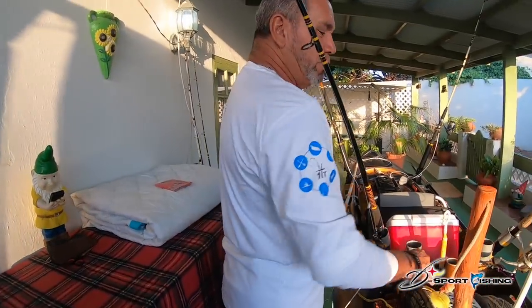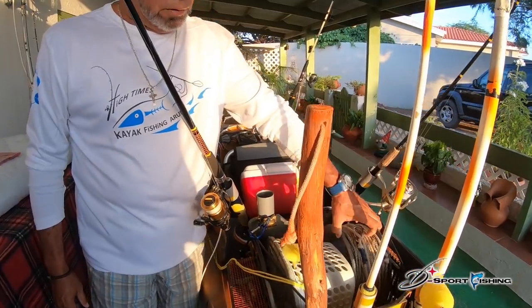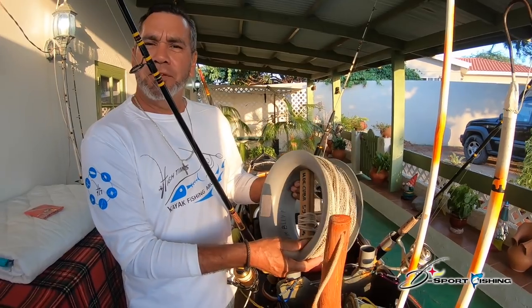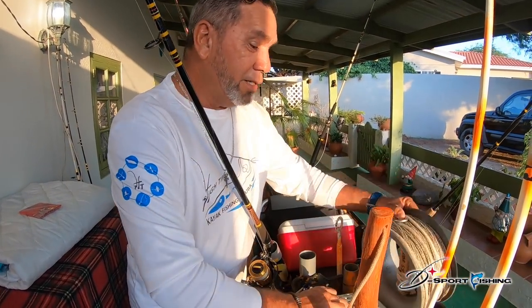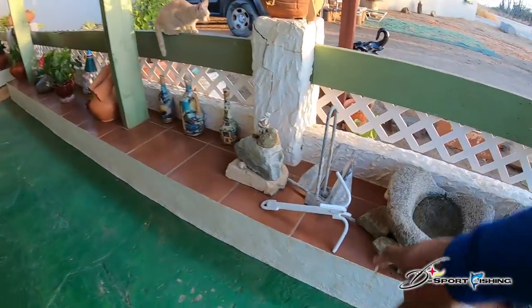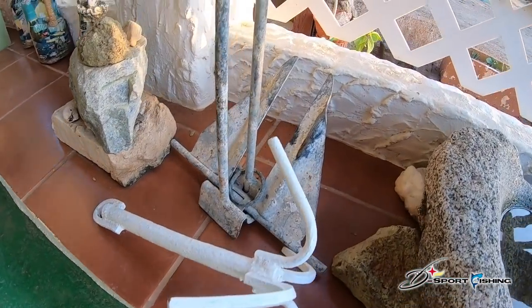I have 50 meters of rope when I go in the shallow, and when I go in deeper water I use 150 meters. I change the anchor too — I use a different anchor for deeper water, so I have two options.